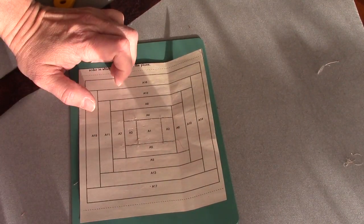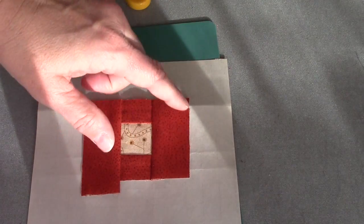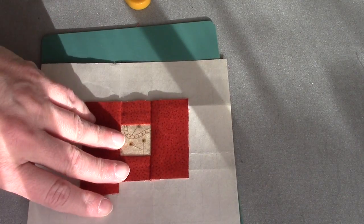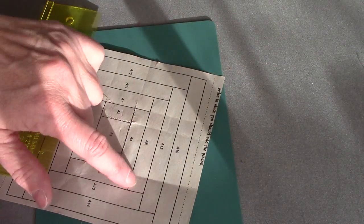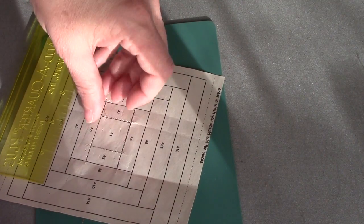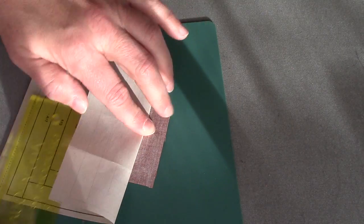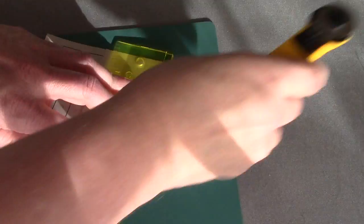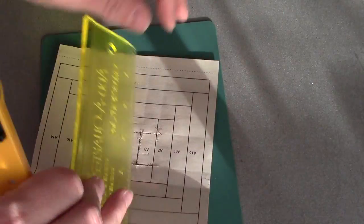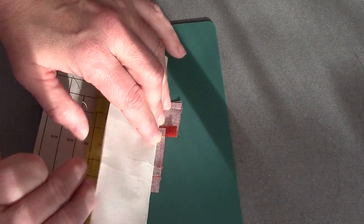My next piece is A6, then A7, A8, A9. One more thing: I think there's plenty of fabric to go around even if we left these pieces wide, but just to be sure, I'm going to trim after each round. So I will go ahead and put my line here between A4 and A8, between A3 and A7, between A5 and A9, just to trim that all up before I get started. You have a little more fabric than what the pattern called for, but it's also a little bit wider.